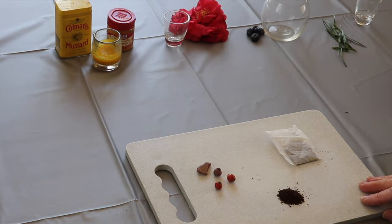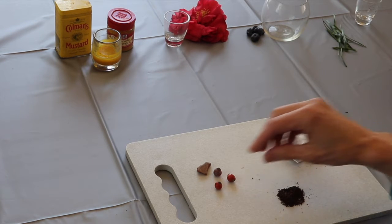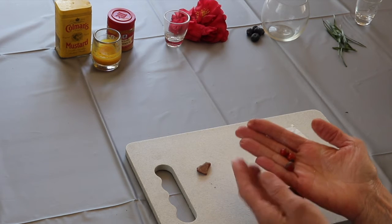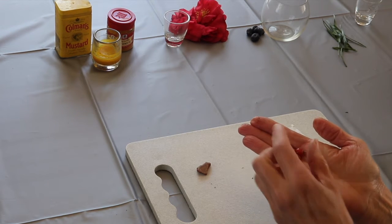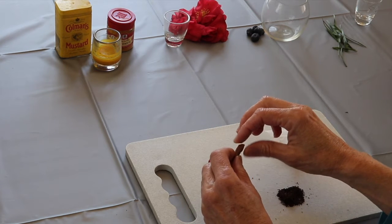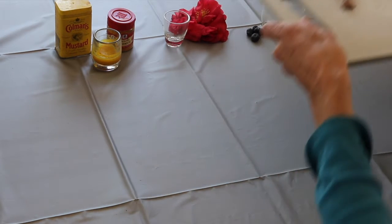Let's look at a few things you can use that you might have around the house. Coffee grounds might make a nice brown, tea, and these are called rose hips — you can find them on roses after the flower has died away; they have these little berries. And this is a piece of brick — dust from bricks can also make a color.